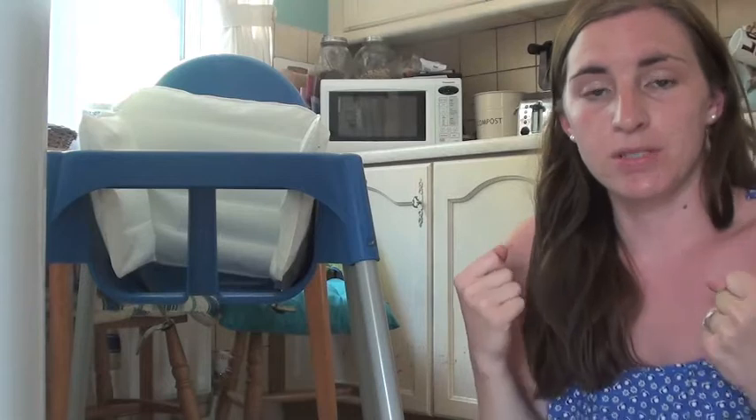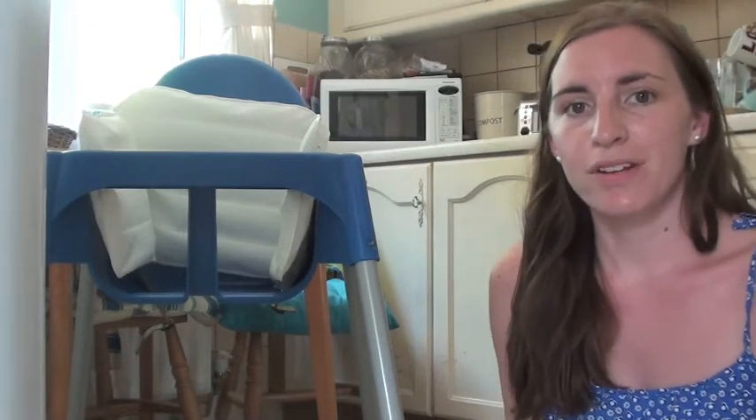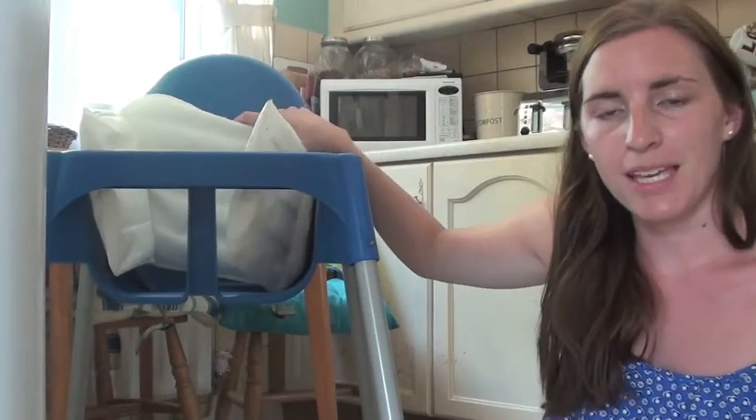She could fit in between it and it would support her fully, so she could still sit with us at the table even if she wasn't eating. That's what it's for — it's £5 from IKEA.